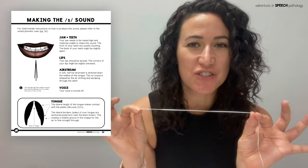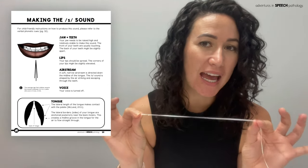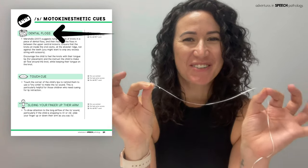Hi, I'm Rebecca Reinking and today I'm going to teach you how to hopefully elicit a clear S or Z sound using a piece of dental floss.